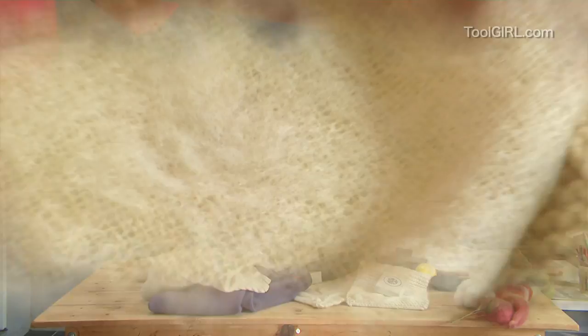Now you don't have to throw out a single sweater ever again. You know how to fix it. Cool, eh?